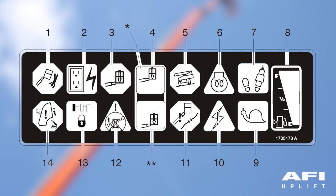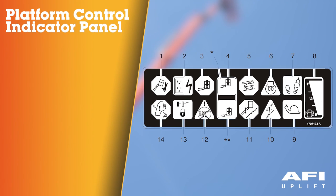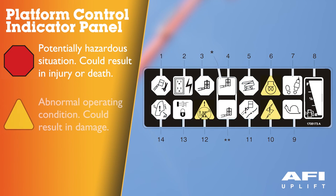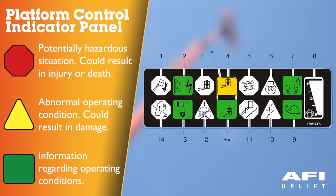The platform control indicator panel uses different shape symbols to alert the operator to different types of operational situations. A hexagon indicates a potentially hazardous situation which, if not corrected, could result in serious injury or death — this indicator will be red. A triangle indicates an abnormal operating condition which, if not corrected, may result in machine interruption or damage — this indicator will be yellow. A square indicates important information regarding operating conditions — this indicator will be green, with the exception of the capacity indicator which will be green or yellow depending upon platform position.